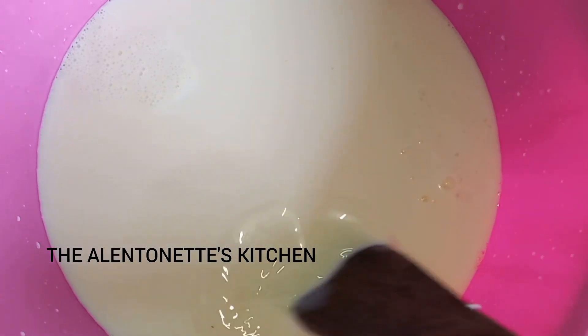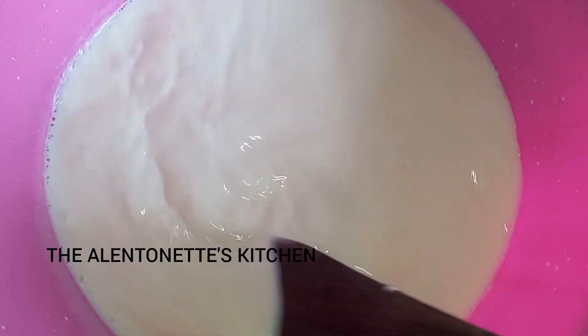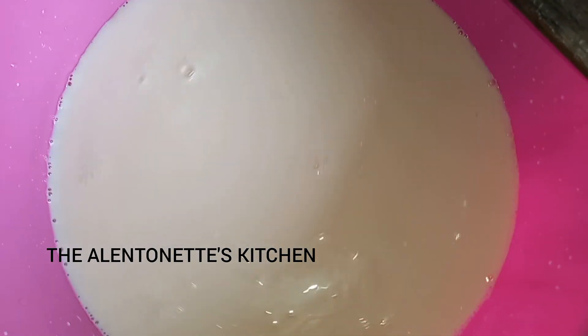Let's go ahead and give it a good mix. I used a wooden spoon on my side to give me the best results, because it's much easier mixing it with a wooden spoon.